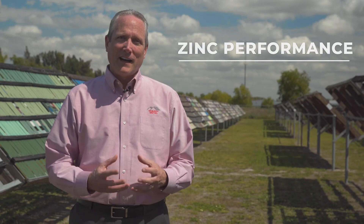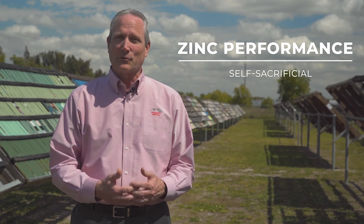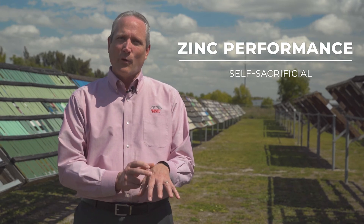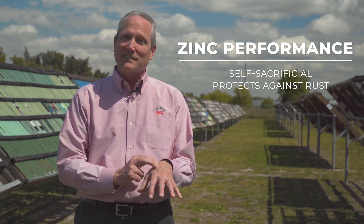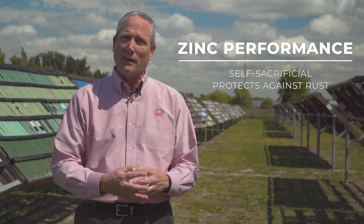The zinc on a galvanized substrate will sacrifice itself in the event of a scratch. Similar to a scab that forms on a cut on your hand — that's an analogy for the protection itself. The zinc is sacrificing itself to stop the spread of rust.